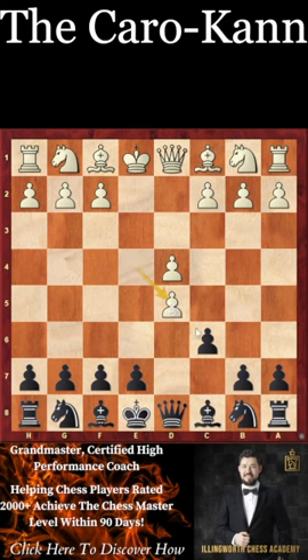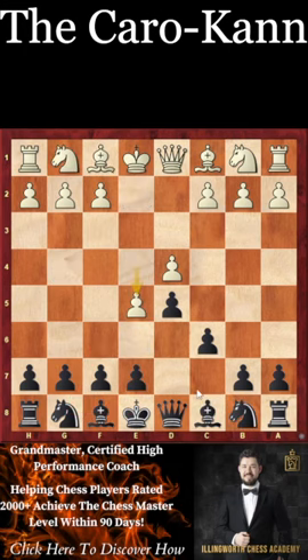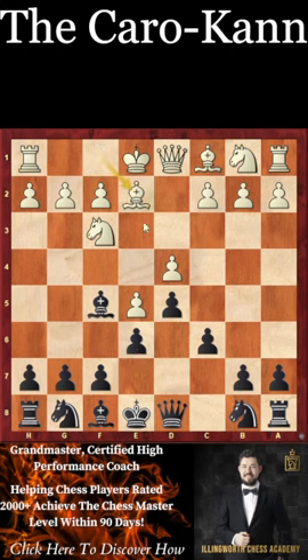Now white can try to play other ways, but if they take on d5 we can very easily get a position with knight c6, bishop g4, and have very comfortable development like a reverse Queen's Gambit. And finally, if they play e5, our bishop still goes to f5 and we can still play the c5 break to put pressure against our opponent's center.